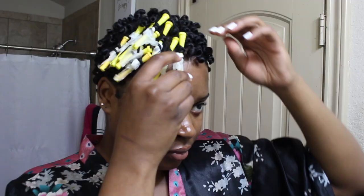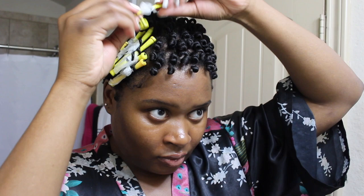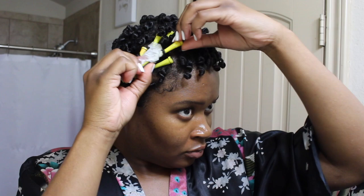I'm taking these perm rods out very, very slowly, just making sure that I don't unravel it the wrong way, and being very careful taking these perm rods out. I like to take them all out before I start to separate each curl.